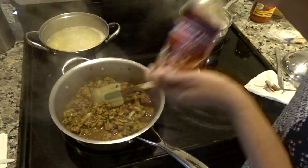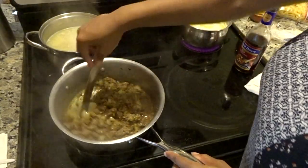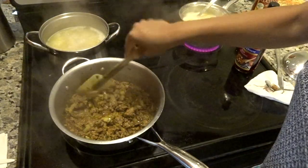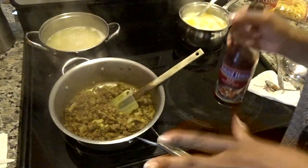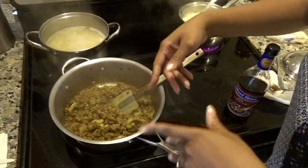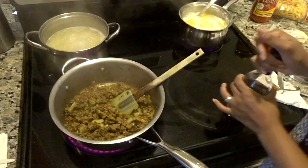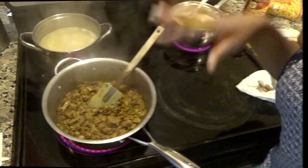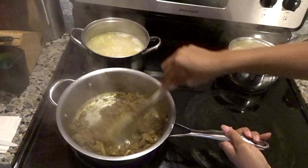I poured out of a fresh bottle about this much as y'all can see. I don't have a specific measurement — I'm gonna start measuring for y'all but for right now this is how I cook. You can add as you prefer. The reason I add a certain amount of seasoning is because you have to remember this is being mixed in with the pasta, so you're not only flavoring for the meat — you kind of want to flavor for the pasta too.